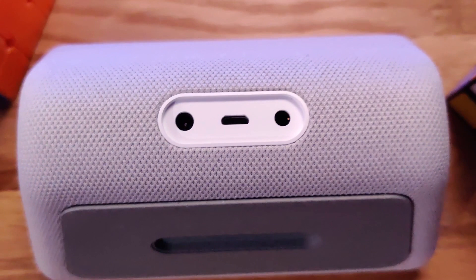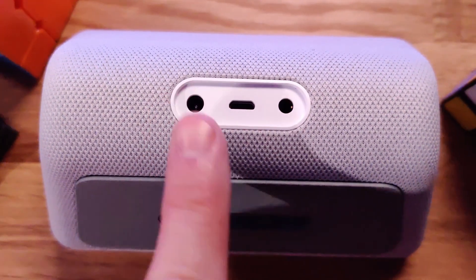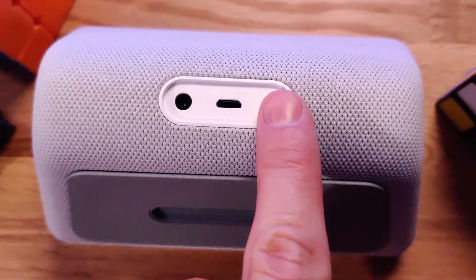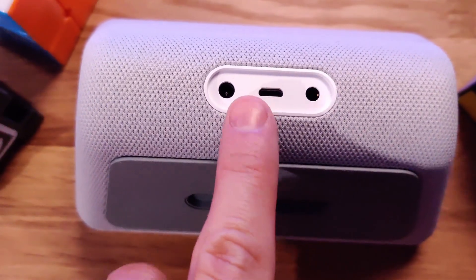On the back of this device we have a power plug, obviously to power the device, and a headphone jack that allows you to hook up external wired speakers as well. There's also a micro USB back here, though I actually have no idea what this micro USB plug is for — not for lack of trying, I just couldn't find it anywhere online. So if you have any clue, feel free to comment below and let us all know.